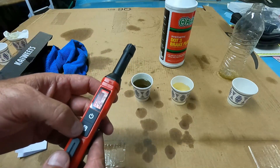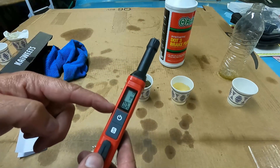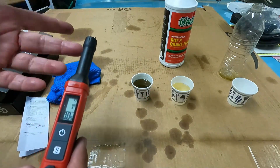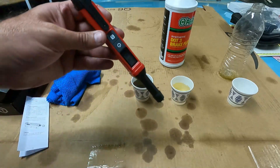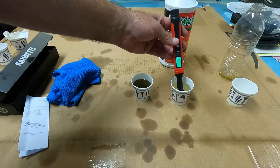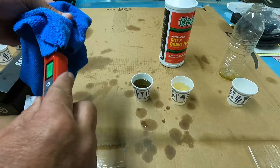I pressed the S button to hold the reading, and you can see it says 3.4 — so the old fluid is definitely bad. Now let's test the new fluid from a sealed container. I press the S button to unlock the hold, and it goes back to zero. Now putting it in the new fluid — we're at 1.3%, which is still green.